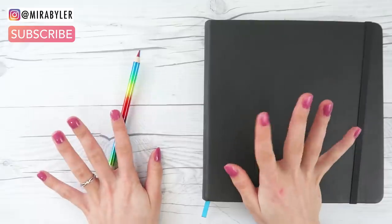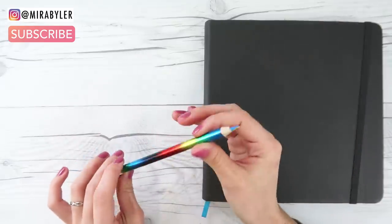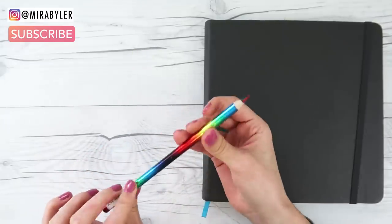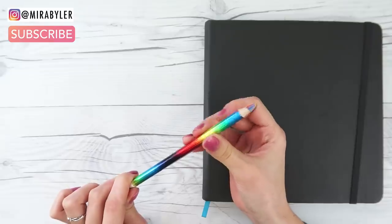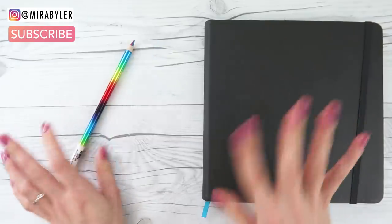I know that Rin from Drawing with Waffles has done a similar video where she used a pencil similar to this. Hers was a little different but I'm gonna credit her, so if you do want to see another rainbow pencil drawing video, I would recommend that you check her out as well.